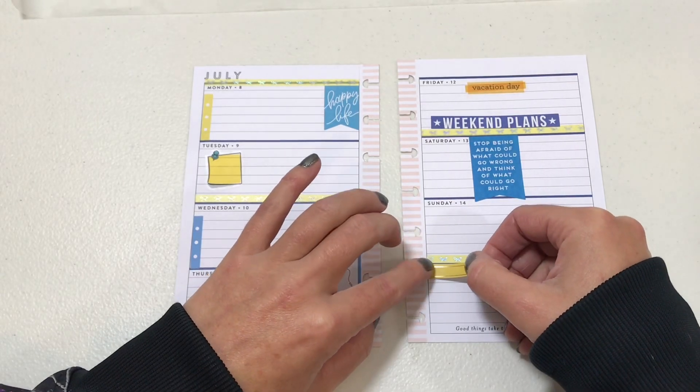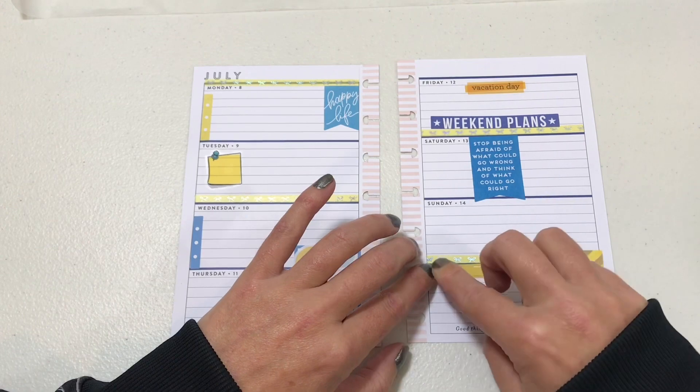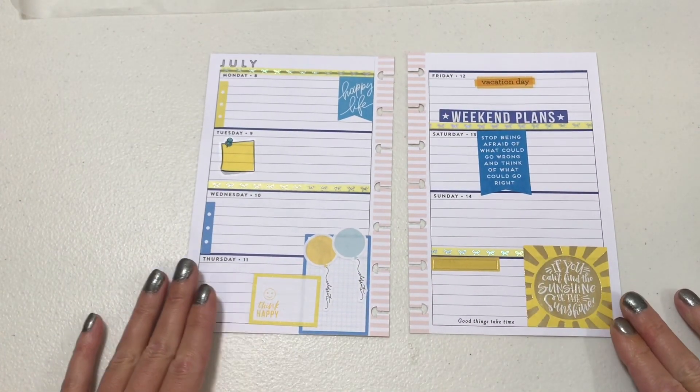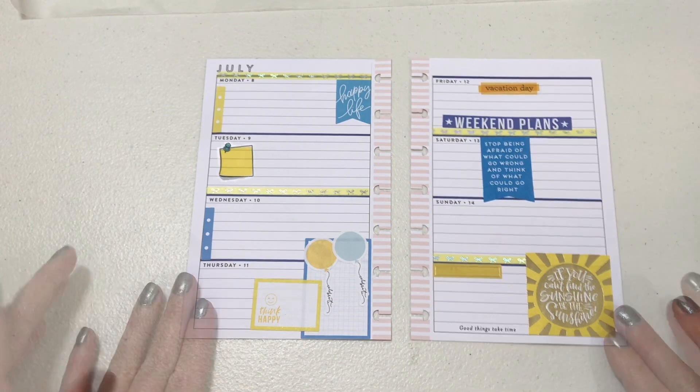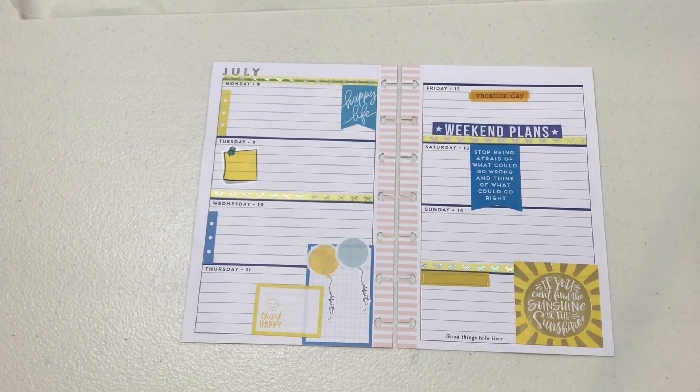I think that's all I'm going to put in this spread. If you like what you see, please be sure to subscribe and hit that notification bell so you don't miss out on any new uploads. Have a blessed day and I will see you in my next video.